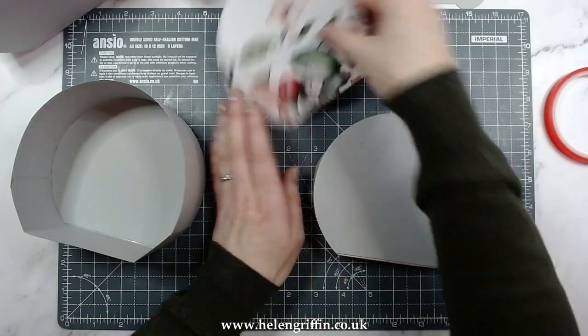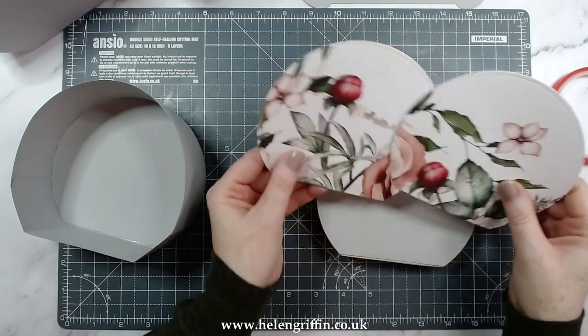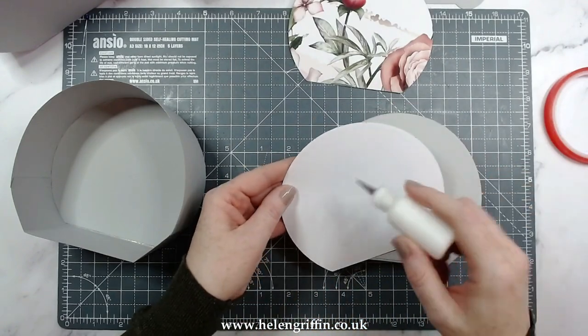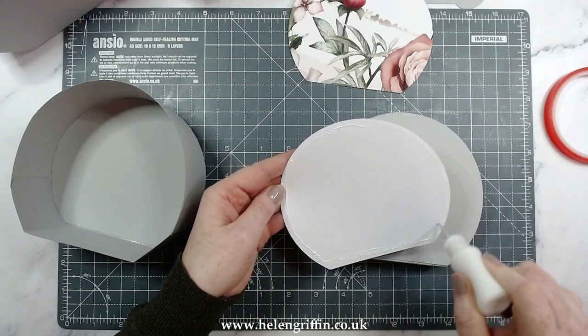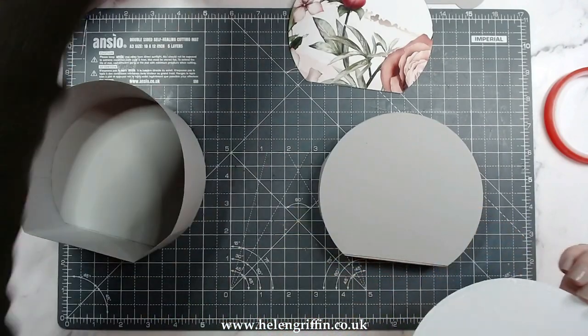There is that done. This is the paper where all of the design is at the bottom and it's more plain up the top — it's a 12 by 12 and we're just going to glue that on. I do actually need to die cut one more piece — I don't think I have it.